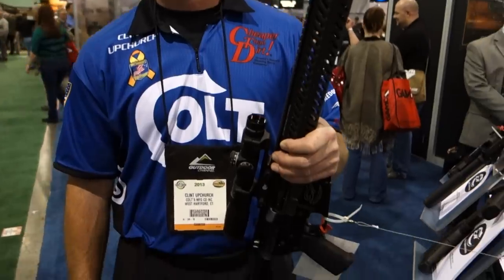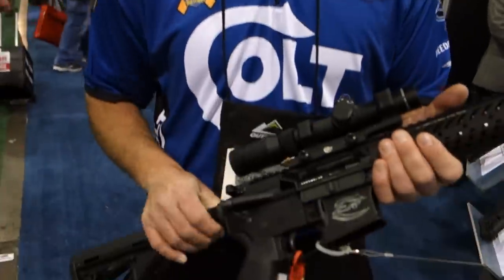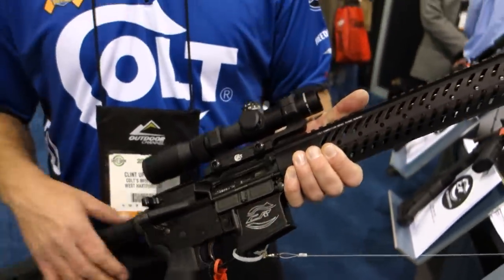You're watching defensereview.com. I'm here with Clint Upchurch of the Colt Competition, Colt Shooting Team. We've got this gun right here, which is a competition gun. What's this called? Tell us about it. What's important about it?